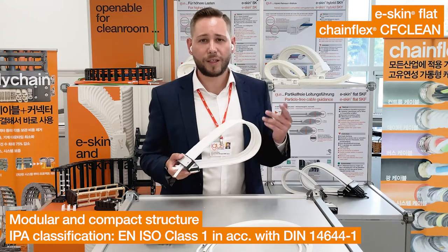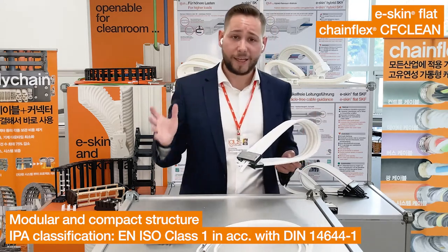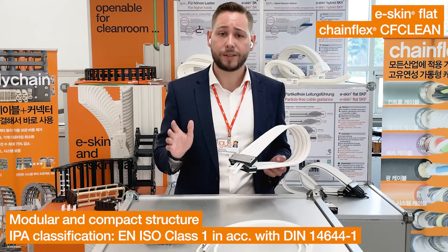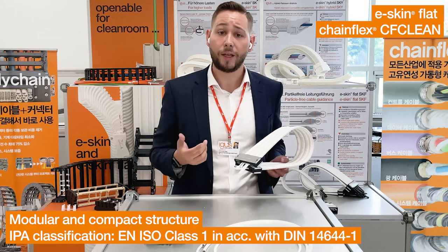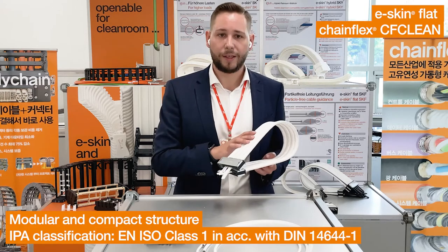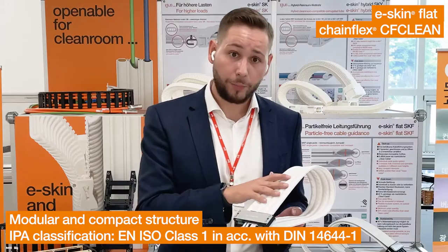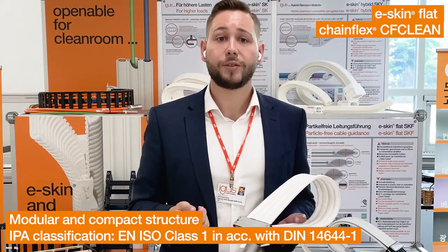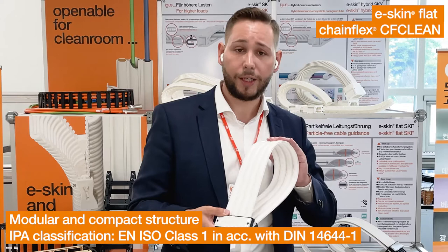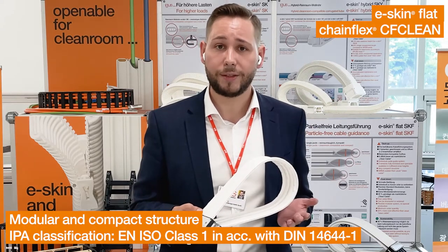E-Skin Flat and CF Clean — such a good team. Instead of conventional cables, we are using stranded elements and combine them with our supermodular and openable E-Skin Flat. This system is convincing even in the highest cleanroom classes, such as IsoClass 1. The new E-Skin Flat system can be easily expanded with new connection elements, and thanks to the openability of the individual parts, it allows the user to minimize downtime by quickly replacing single cables.